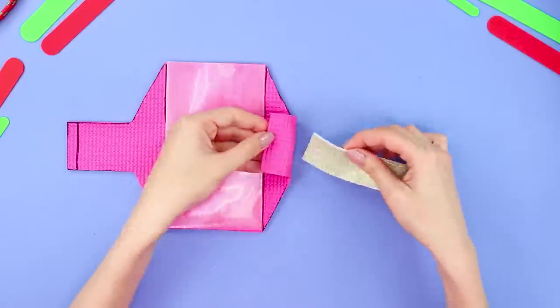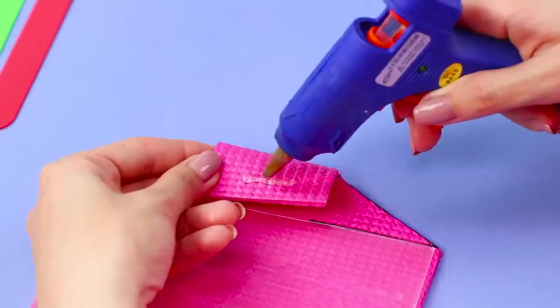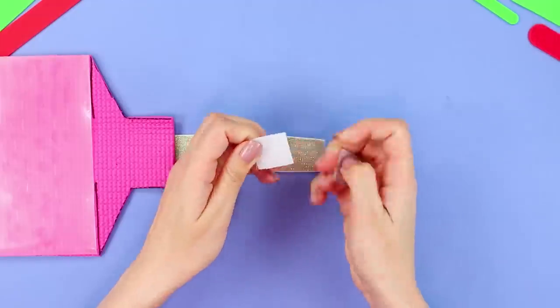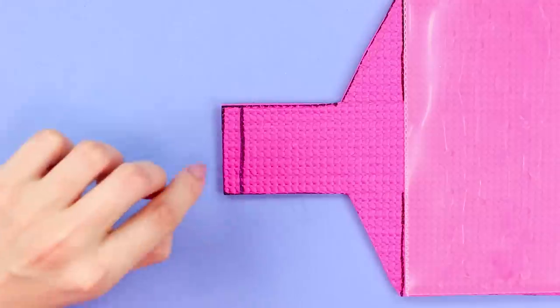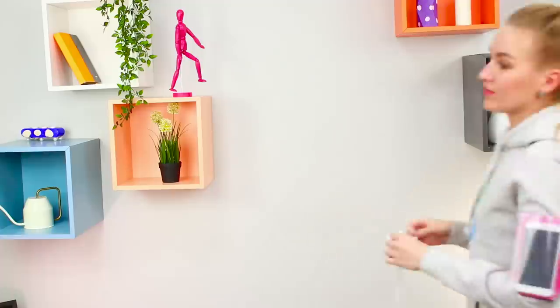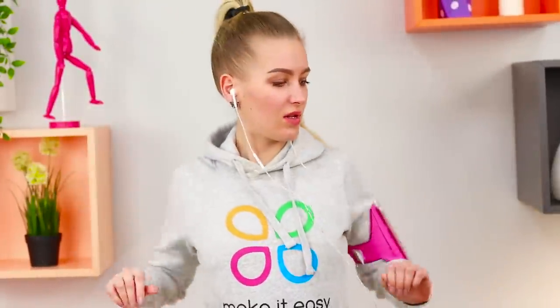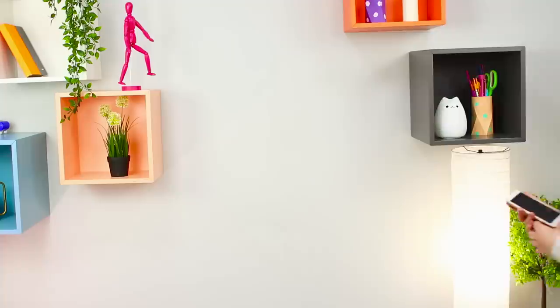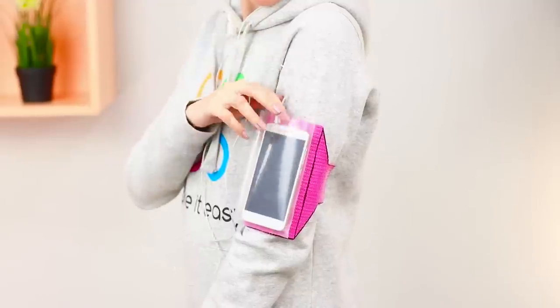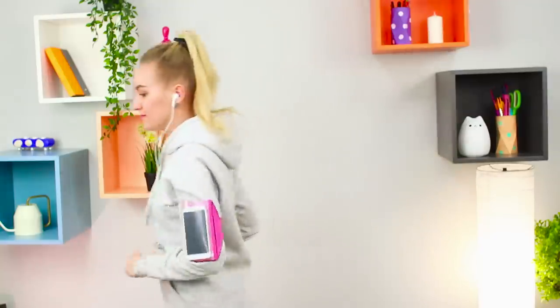Attach a wide elastic band to one of the edges of the rubber base using the hot glue gun. Fasten the velcro to the elastic, then glue the second part of the velcro to the second edge. Put the phone in your pocket, put the case on your hand, and connect the headphones to the phone. Now your phone will become a perfect companion for your morning workout — the case doesn't make it hard to move at all! You can listen to music, talk on the phone, and not be distracted from doing your exercises.